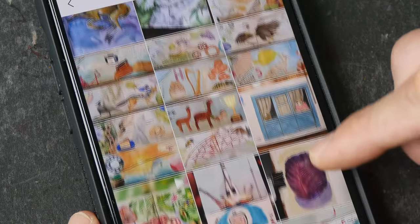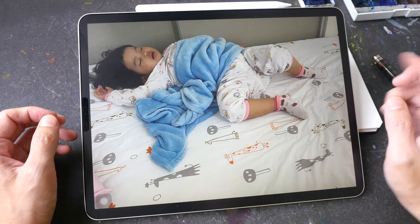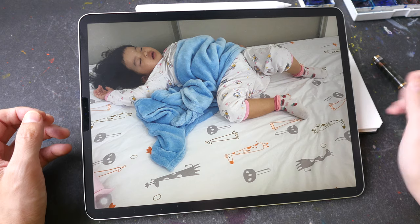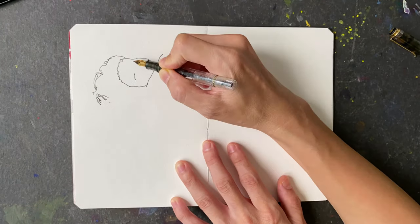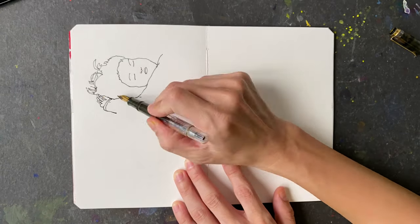We have a lot of good work here. There aren't many things that start with the letter Z, so I'm going to draw my daughter Tiffany sleeping, because the letter Z is associated with sleeping. This is going to be a very quick sketch, a very loose sketch, and then I'll paint it with watercolor.